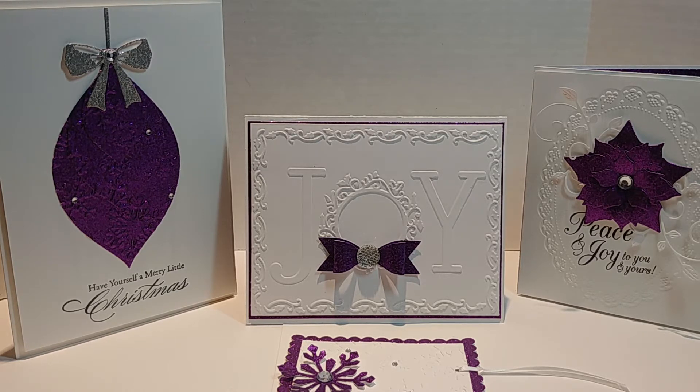Shantae, who is Simply Shantae here on YouTube, she challenged me to create a Christmas card using the color purple, and that gave me the push that I needed — you know what, come on Cree, let's get to the table and create something. Challenges really do push you. If you have someone in your life that can challenge you to get to the table, I thank her so much for that.